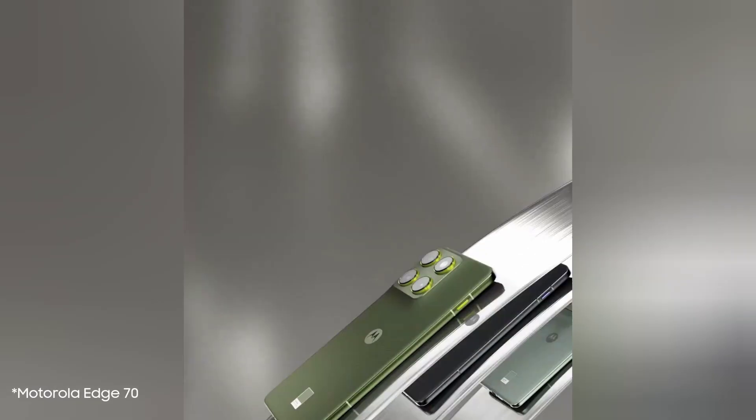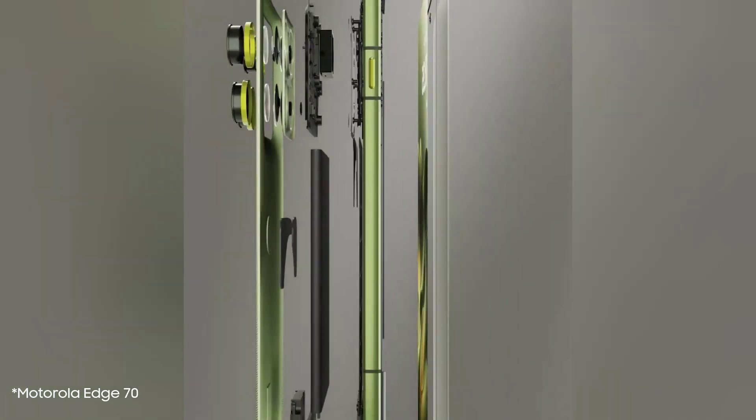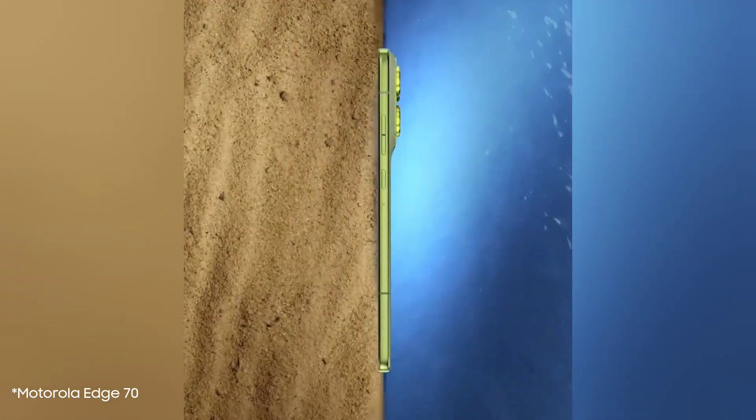What do you think of this battery breakthrough? Is a slim design with a great battery enough to sway you from Apple or Samsung? Let me know your thoughts in the comments below.